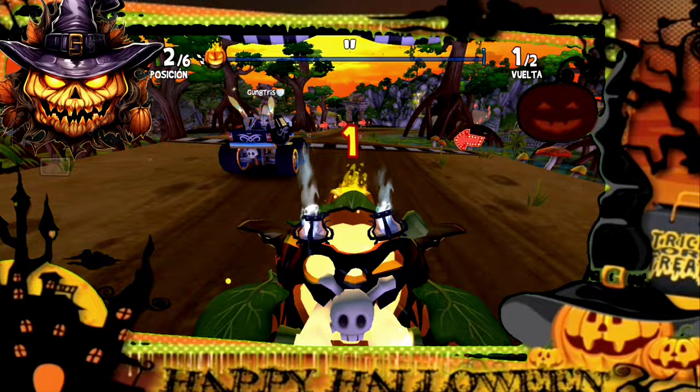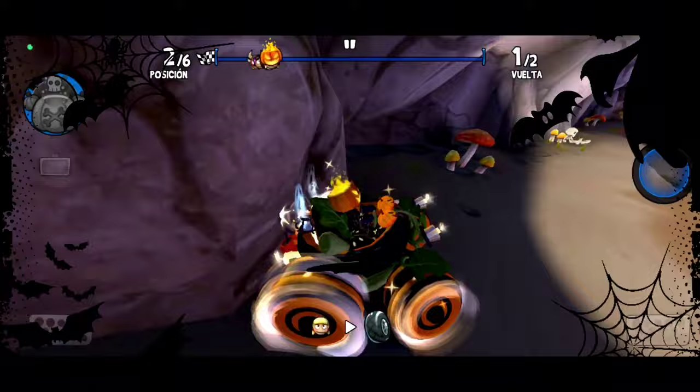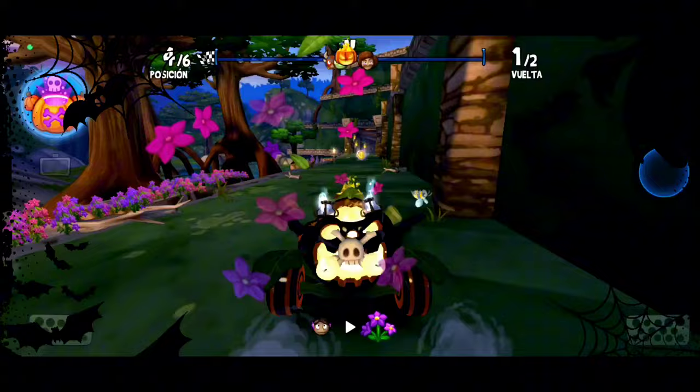Ya nos encontramos aquí en una nueva carrerita. Fíjense nada más cómo nos quedó este increíble diseño. ¡Qué insano, parce! Se quedó muy insano. Y aprovechando que estamos jugando con el Screaming Jack, ¿quiénes de ustedes se ganaron este auto? ¿Quiénes tienen la fortuna de ya tenerlo en su colección permanente? Como todos saben, muchas personas me están diciendo que les ayudara a ganar el auto. La verdad, chicos, yo sí les gané el auto como a 3 suscriptores, y pues si ellos están mirando esto, saben que sí.